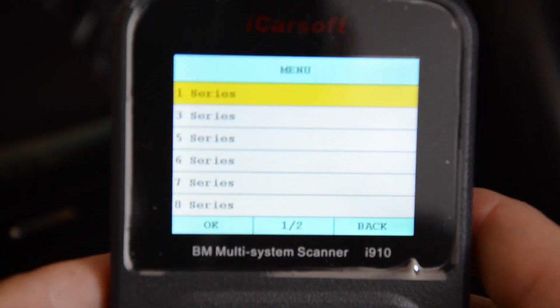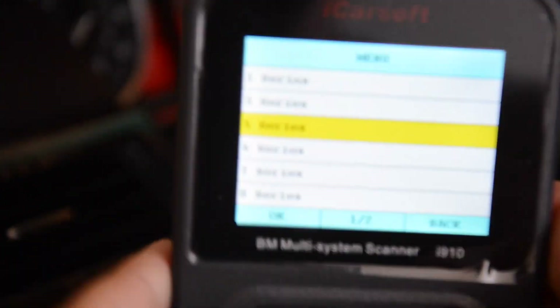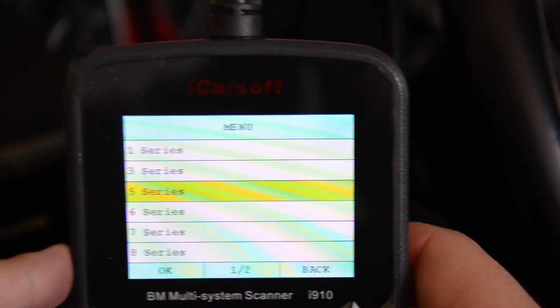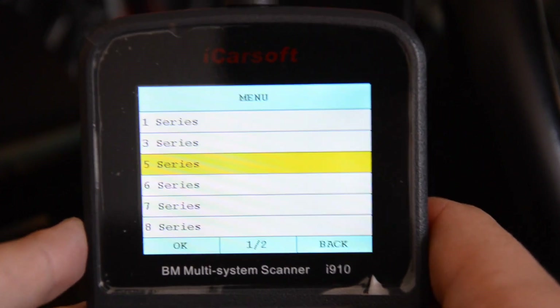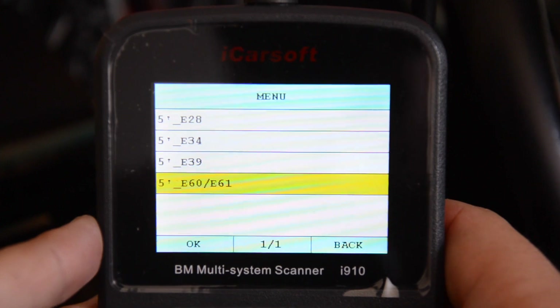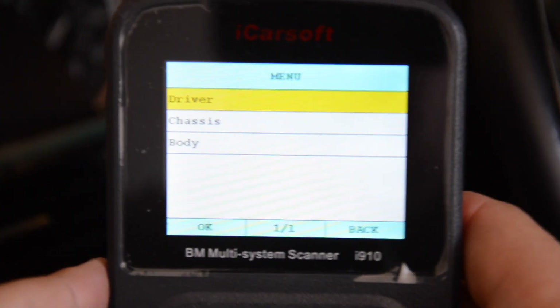Once in Diagnose, it's going to show you a bunch of different models. You do have to know what model you have. Typically BMW guys don't have an issue, but if you're going to hand this to someone that doesn't necessarily know too much about BMWs, they've got to know what kind of body style they have. This one's an E61 — so E60, E61, same thing.